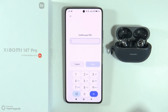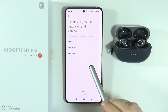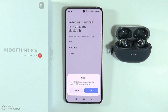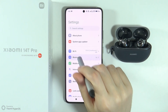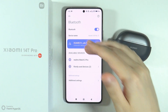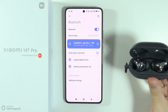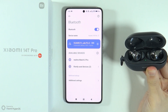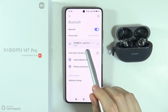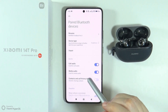If you are certain you want to proceed, press 'Reset'. If you have a password, enter it, then confirm and press OK. After that, go back to Bluetooth, turn Bluetooth back on, turn on your Bluetooth device again, enter pairing mode, and by doing so you should be able to connect to your smartphone.